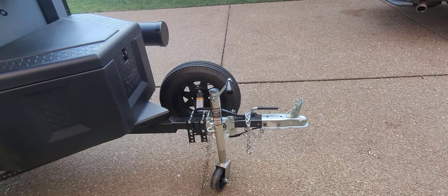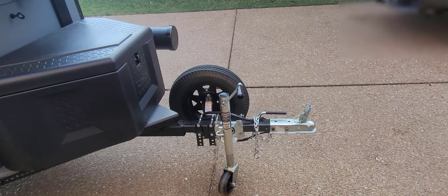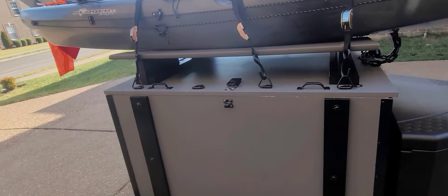I added a wheel jack and another spare tire carrier on the front, and then a handle to the hitch tongue to allow it to be fairly easy to maneuver.